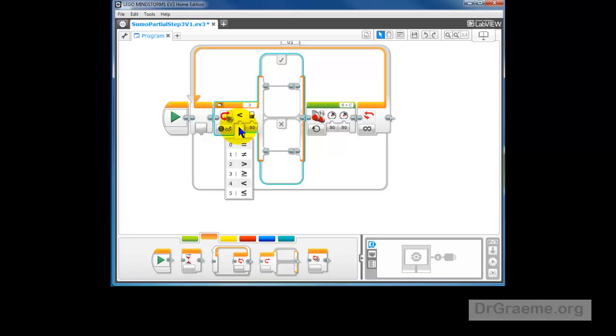Now you see here we have: equals, not equal to, greater than, greater than or equal to, less than, less than or equal to. We'll use less than or equal to. And this 50 — how do we get this 50?